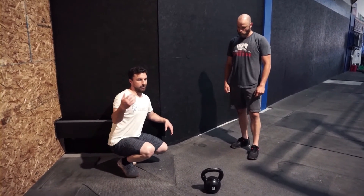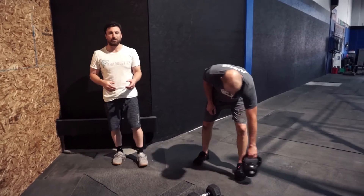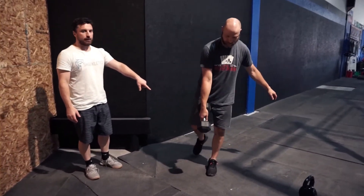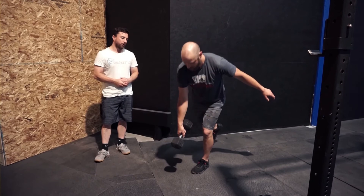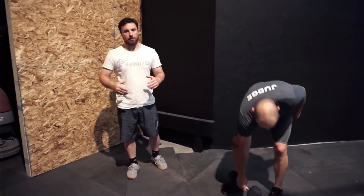Instead of the dumbbell snatch — if your dumbbell is too light or you don't have one — we can do a single-leg RDL reach tap. We want them to be fast, but there's going to be a lot of balance and coordination involved, so be methodical. Do 10 on one side, 10 on the other, go through another round of that, then rest until the four-minute mark. Hopefully you've given yourself some rest time by how fast you went in that first part. Then we do it times five.